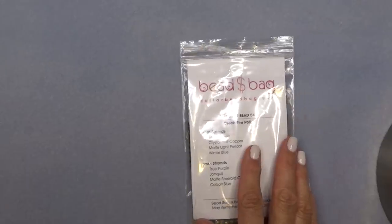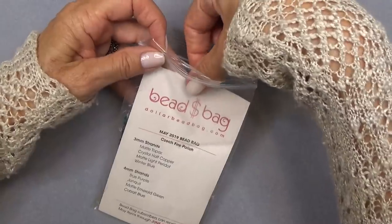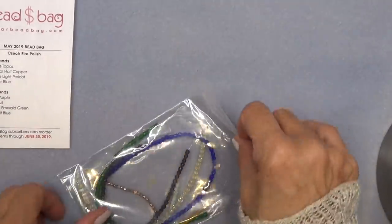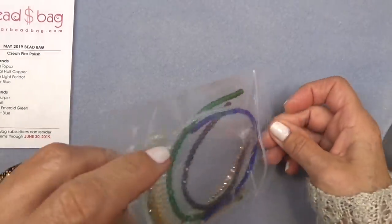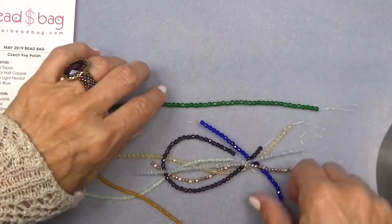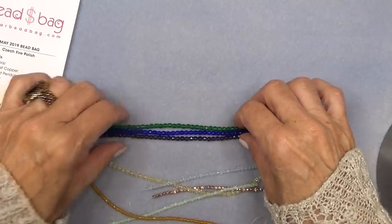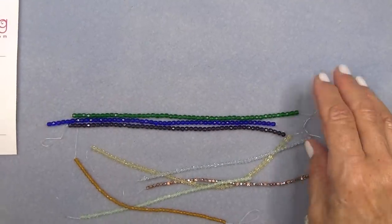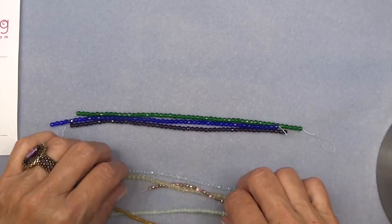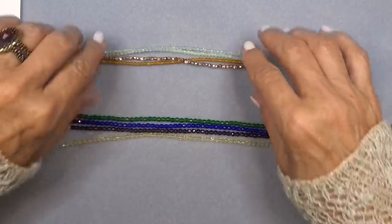We're going to start with the bag like we always do. The bag is a subscription — $8 a month. You get four strands of 3mm fire polish beads and four strands of 4mm fire polish beads. These are all Czech fire polish beads, beautiful quality, really gorgeous. If you're a subscriber, you can reorder through the next month — through June 30th for a dollar a strand. Just a beautiful set of beads and a very good deal.